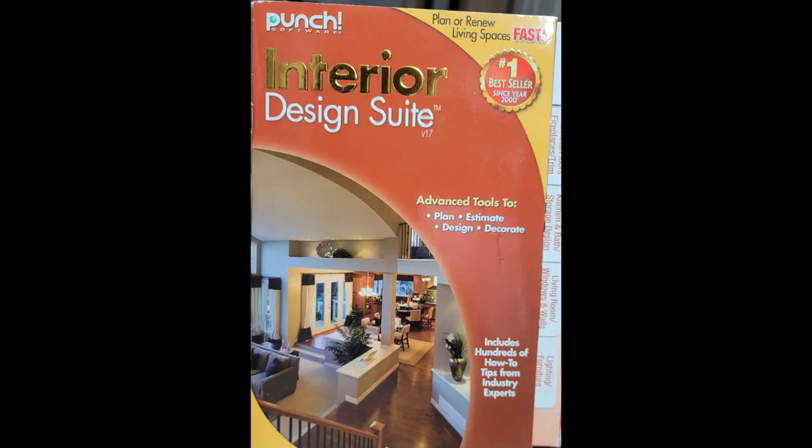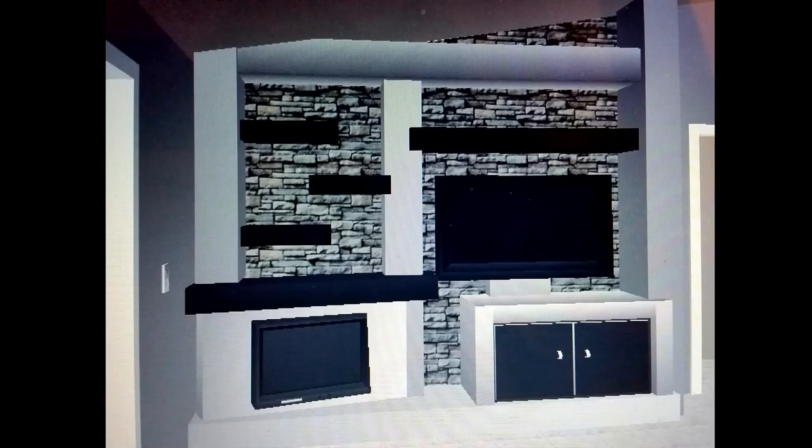The third option is to do what I did — I bought software for about $30 to design it myself. The software I used is Interior Design by Punch. This video is old so that software is outdated, but you can still find something out there that accomplishes the same thing. It took me some time, but I figured it out and came up with this design. It's kind of rough looking, but it gives a good idea of what it's going to look like.